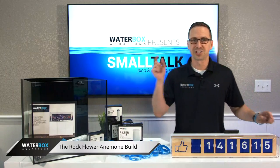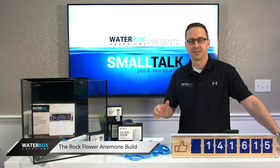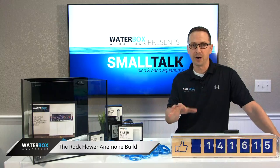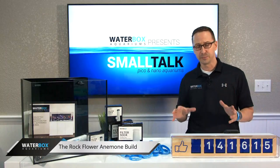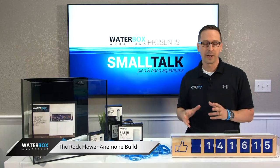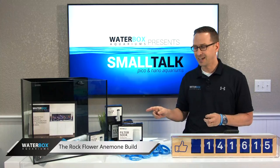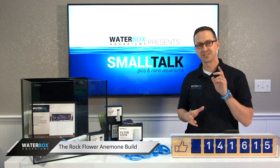Welcome everybody to Small Talk Tuesday — Tiny Tuesday as I like to call it. Thank you so much for joining us today. We're super excited. We're talking about rock flower anemones, and for all of you that don't know about those, we're going to show you all about that. We picked the perfect tank, the Cube 15, to start this project with.